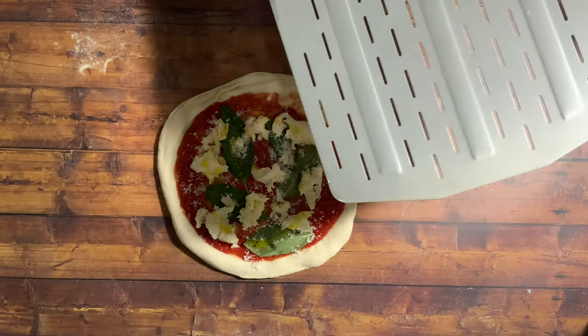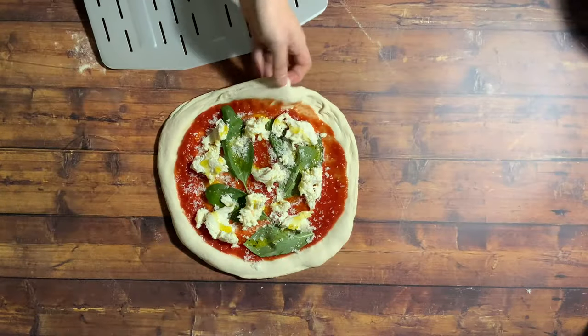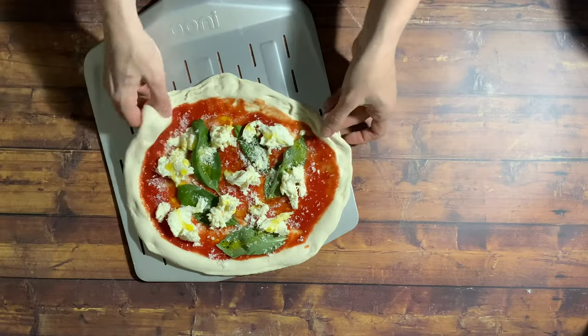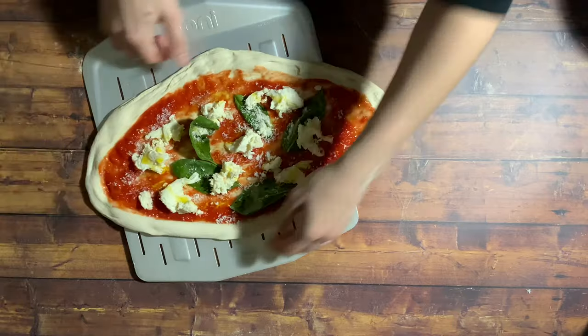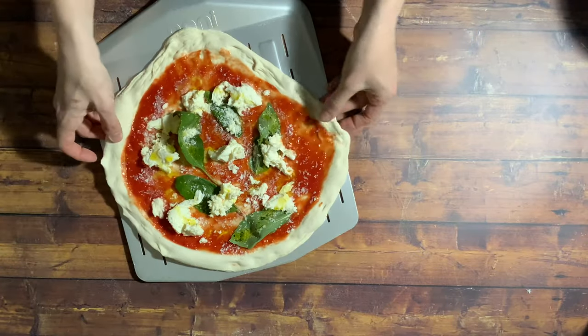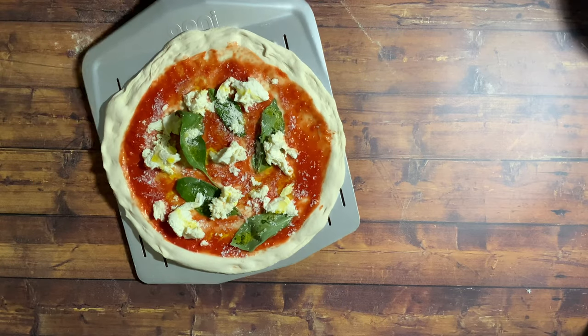We're going to pull our pizza onto the peel now. A little sprinkle of semolina to help that along, and then hold it one side and just pull on. Don't be worried — your dough should be nice and strong so you're not going to rip it. Then just overstretch in each direction and shape it back into a circle again, being really careful not to touch the crust too much.